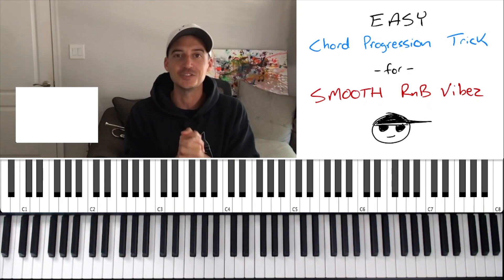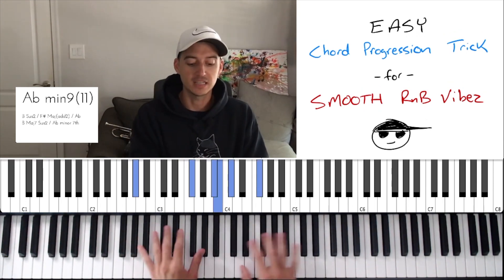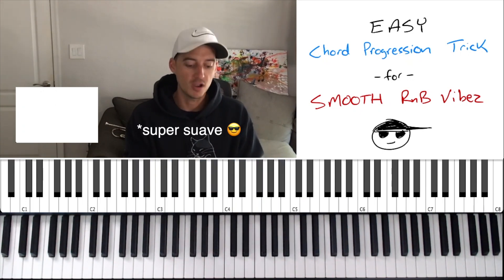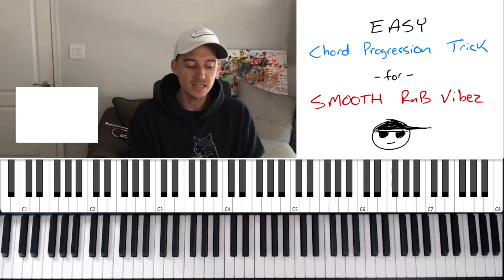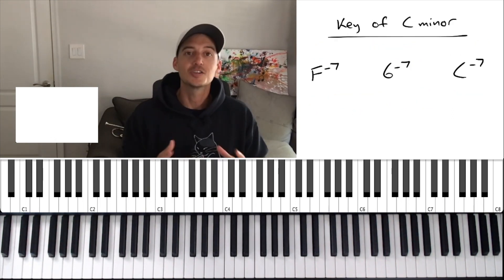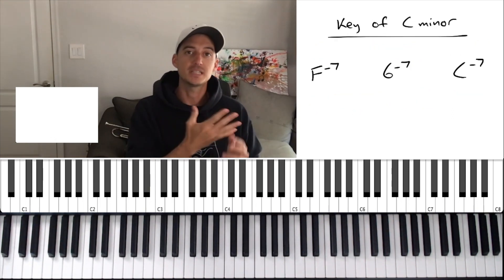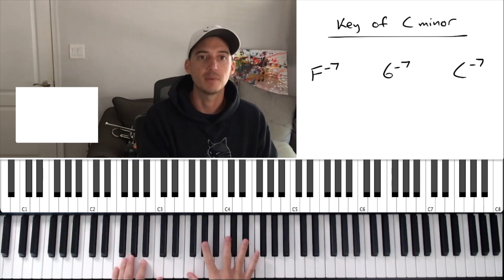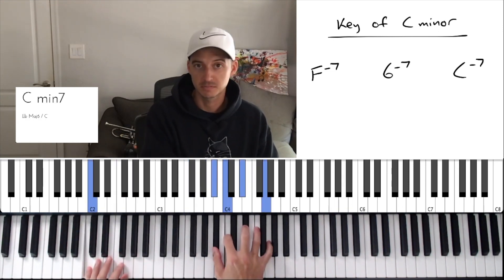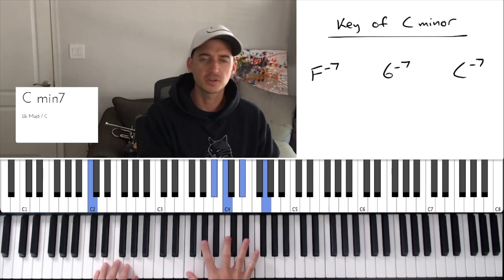So let's go ahead and get right into it. This chord progression I played in the intro actually utilizes this trick, and that's why it sounds super suave. We're going to take it into a different key — the key of C — so you can see how it works. So let's say we're in the key of C minor, and we take this very simple progression: F minor seven, G minor seven, C minor seven. Very simple, nothing crazy.